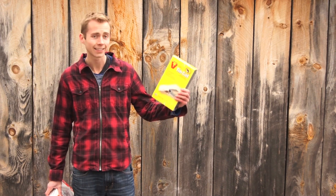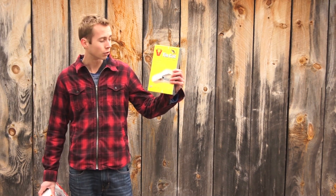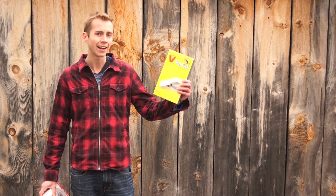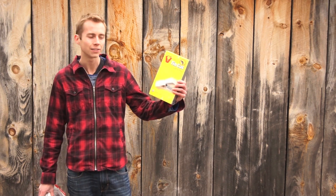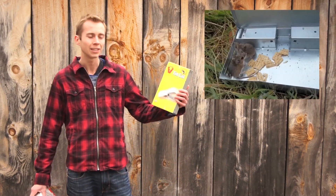Hey you guys! Thanks for watching another episode of Mouse Trap Genius. If you've been watching for more than the last few episodes, you would have probably seen the review and test that I did of the Victor Tin Cat Multiple Capture Live Trap. It's a great trap. It's also great to see that a bunch of you guys went and ordered it from the link in the video description. Even a few of you sent me some photos of you guys trapping mice in your own houses, which is great to see that it works for you guys too.